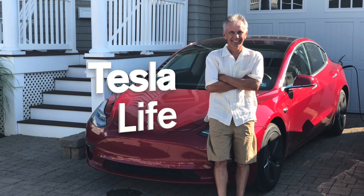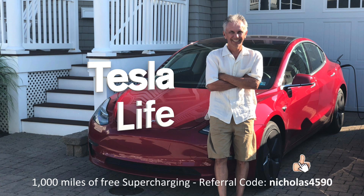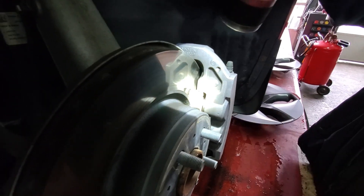If you like this video please subscribe and share the video with your friends, and I would appreciate if you'd press that little like button. If you're thinking of buying a Tesla please use my referral code NICHOLAS4590. That's the brake pad there.